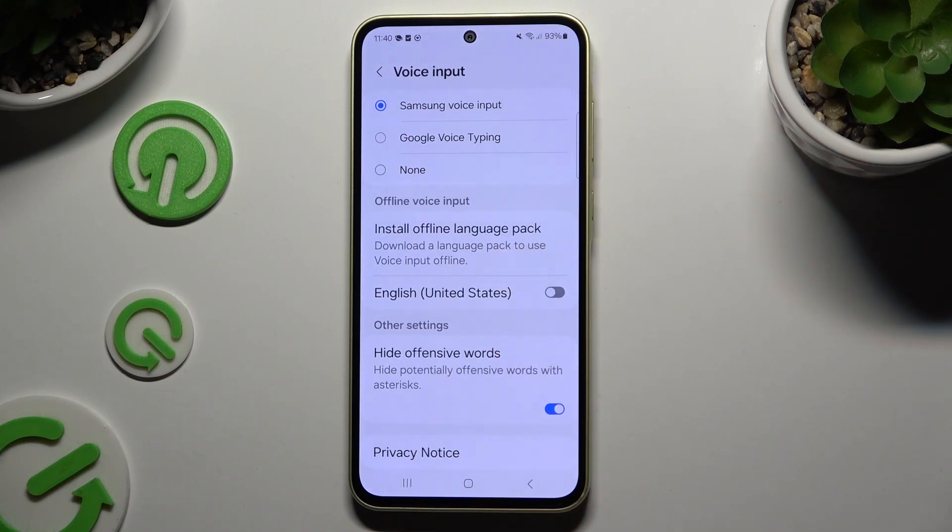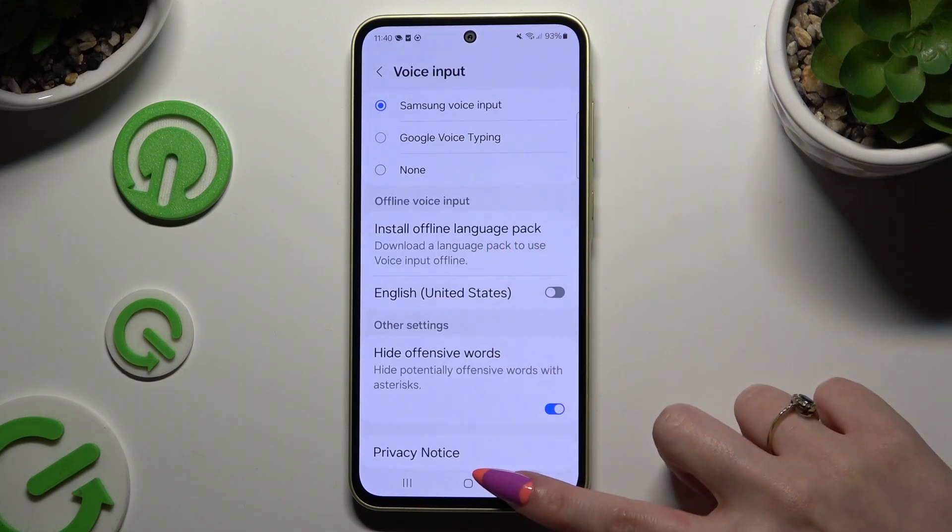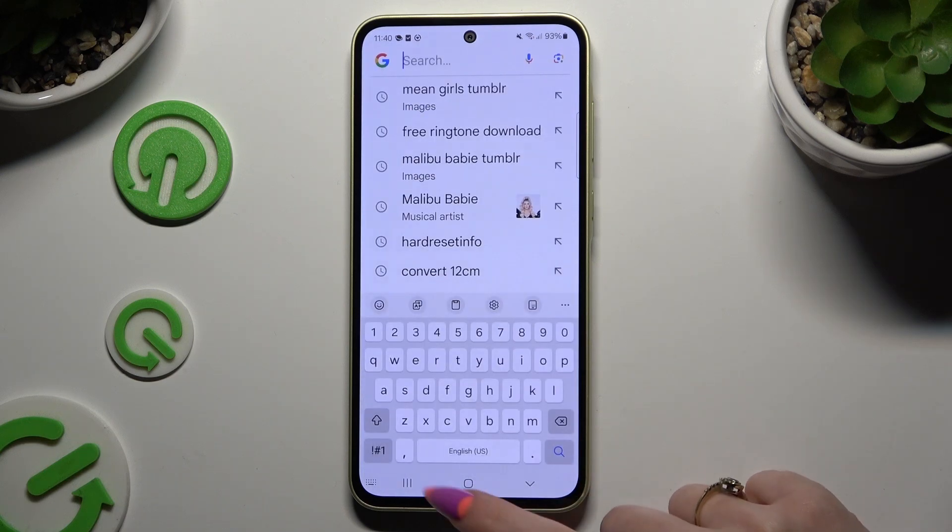Let's start with Samsung. After clicking on it, go back to your keyboard and click on the microphone at the bottom left corner.